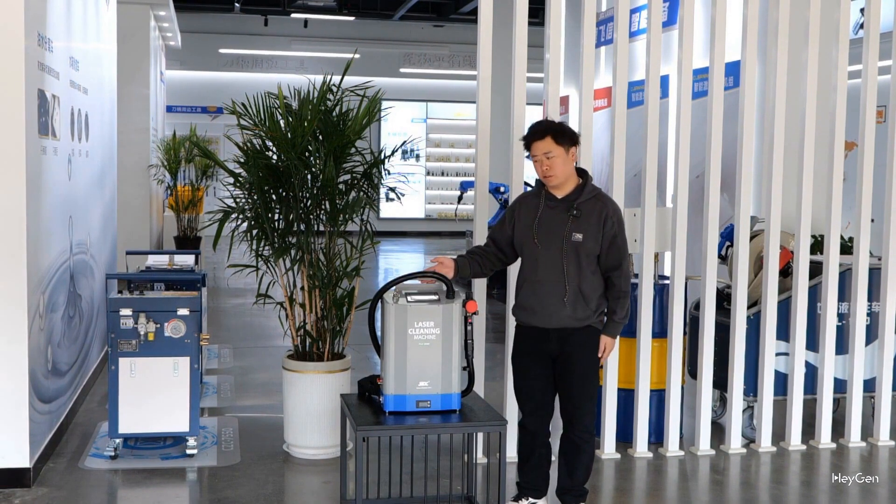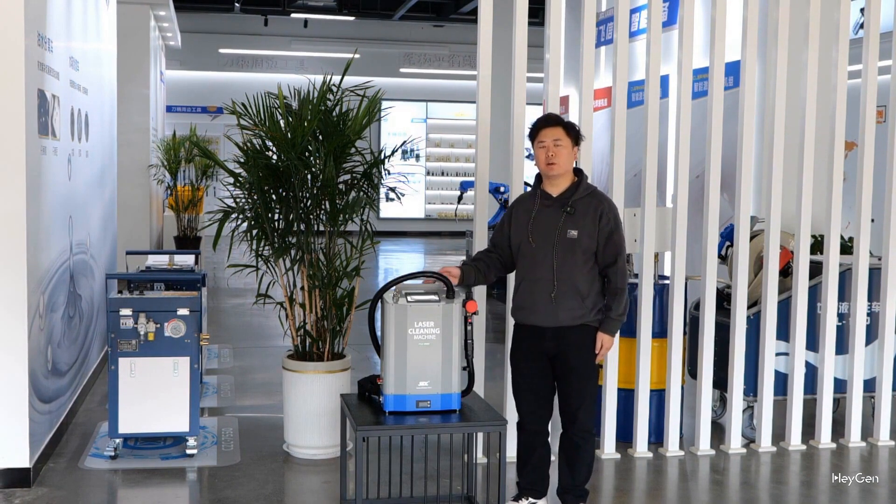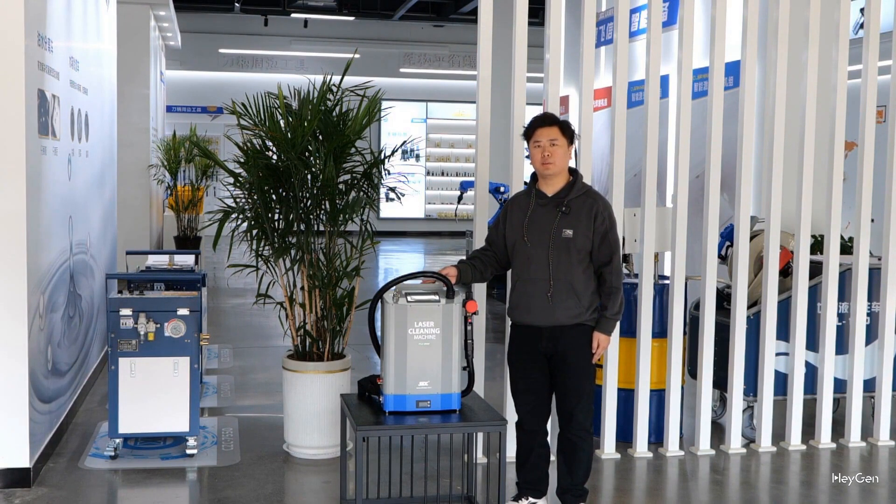Our backpack laser cleaning machine can be used with a power supply or equipped with a battery. Once fully charged, it can run at full power for one and a half hours, making it very suitable for outdoor work.